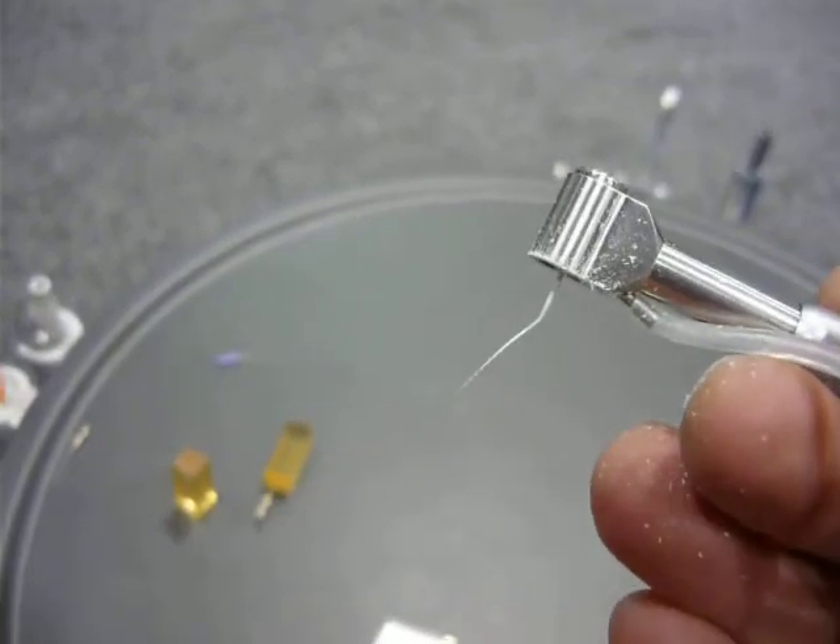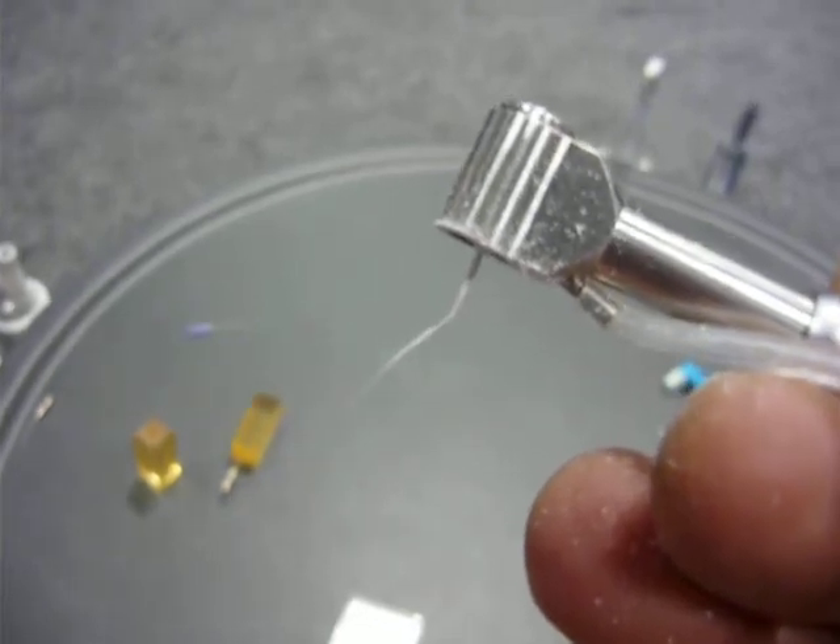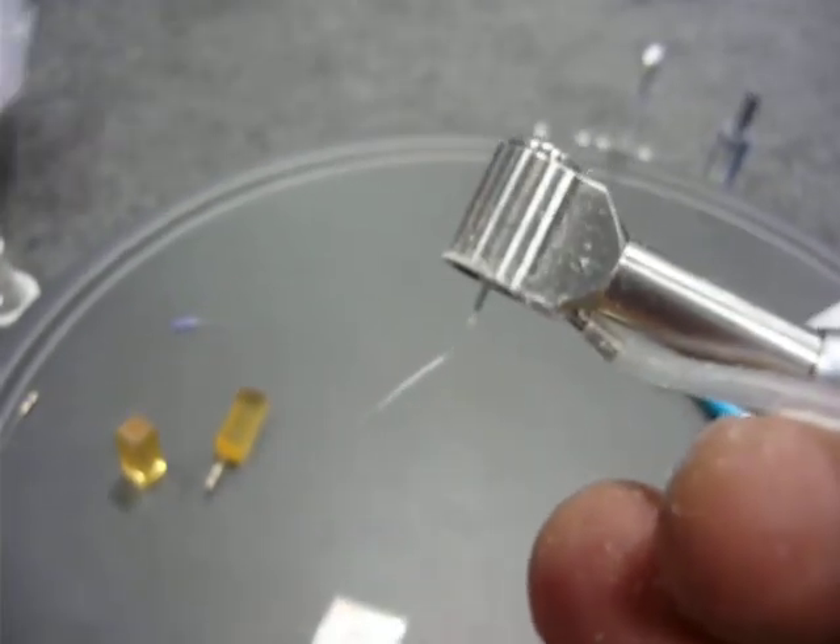Notice the file has not broken. Vertical reciprocation prevents the instrumentation from fracturing due to no torque stress on the file.